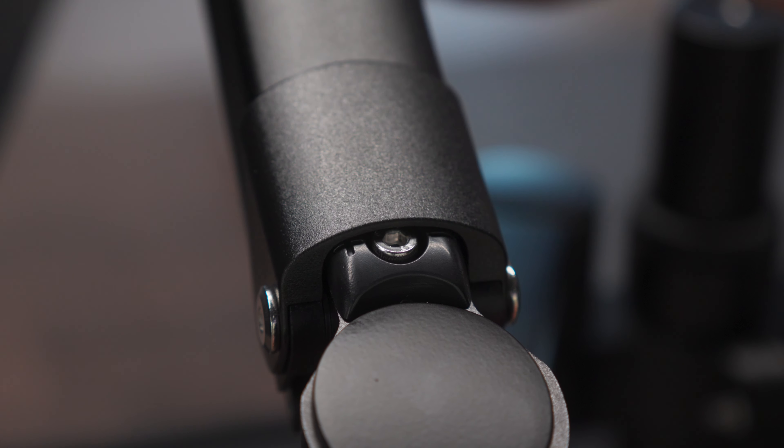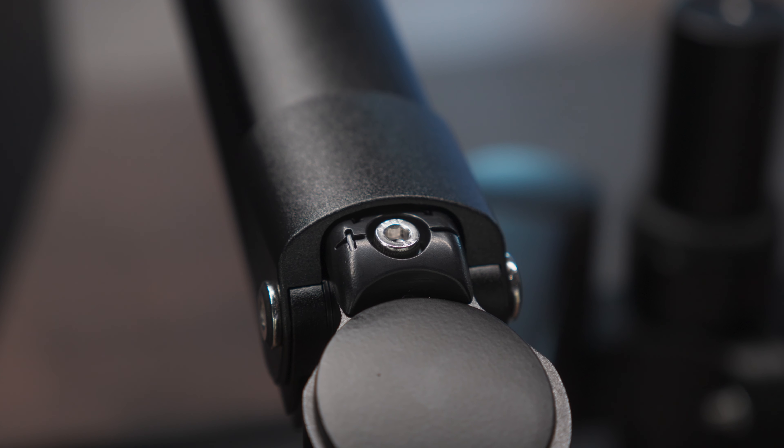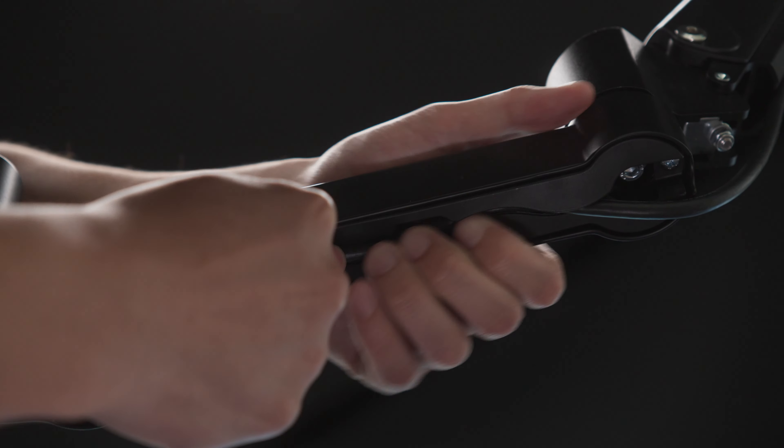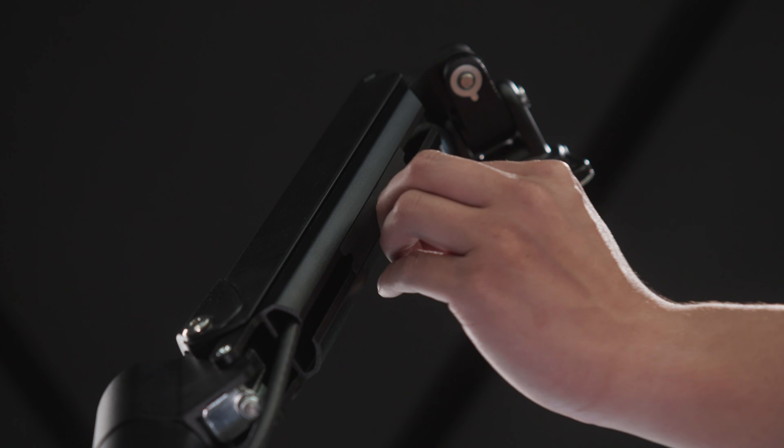To adjust the spring tension on the monitor arm, turn the screw clockwise to reduce tension or counterclockwise to increase tension. For cable management, you can tuck away cables from your displays into the channels on both the upper and lower arms.